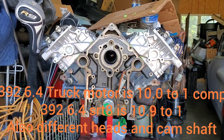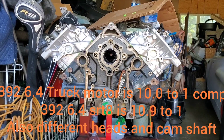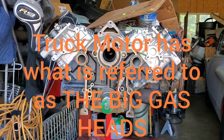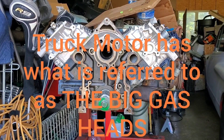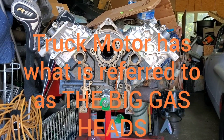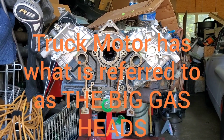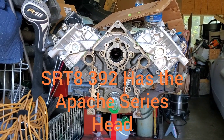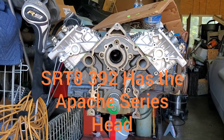I believe it's the powdered forged rods, and the piston design on the SRT8 is a little bit different. The ring pack is a little higher towards the crown of the piston, as opposed to the truck block, which has pretty close to the same ring pack style as the Hellcat — it's down on the crown a little bit.